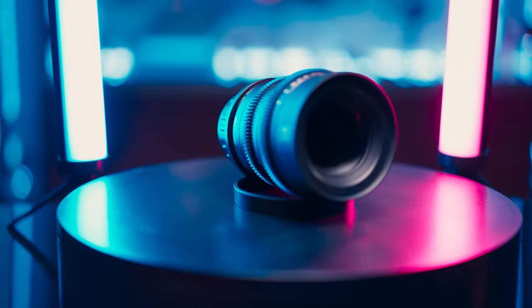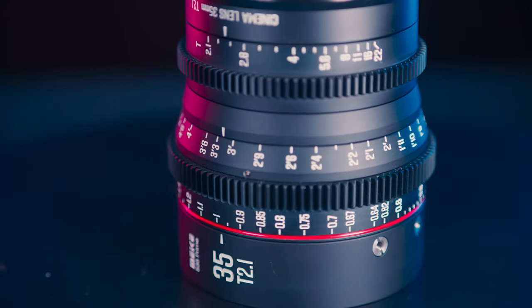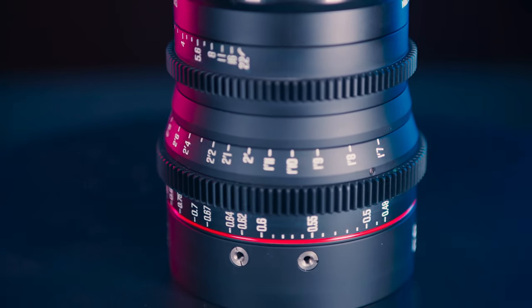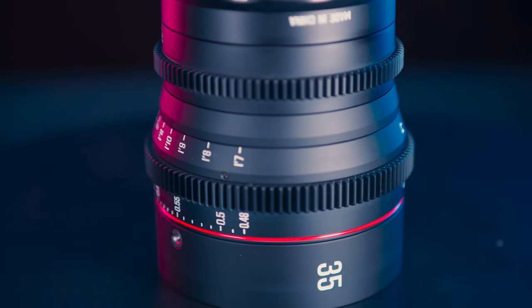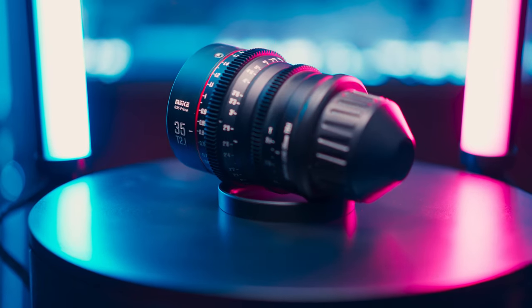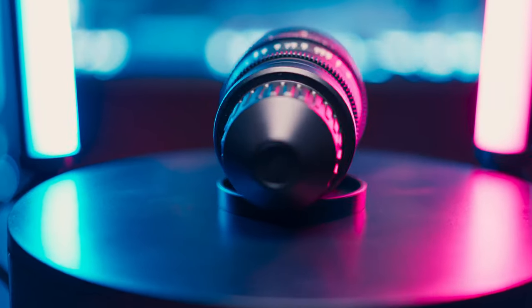I got mine in PL mount, but they also come in EF mount. They're very well built and have a solid all-metal design, just like the Micro Four Third line. The 35mm consists of 12 elements in 10 groups and has a standard 77mm front filter thread and standard 0.8 gears. It weighs in at about 940 grams.